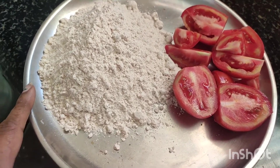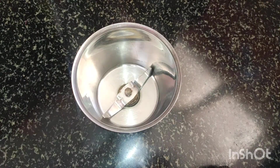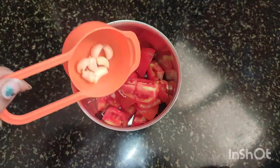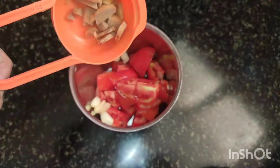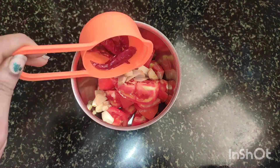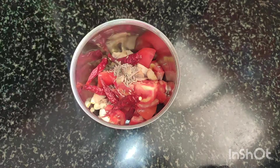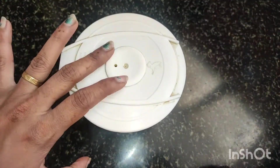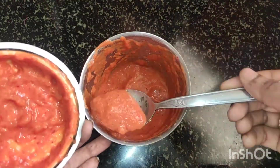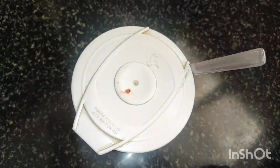We are going to make a mix for this recipe. We will add 3 tomatoes cut into small pieces, 1-2-3 inches. We will add 1 teaspoon of jilakarra. We will grind it into a fine paste, choosing the tomatoes.